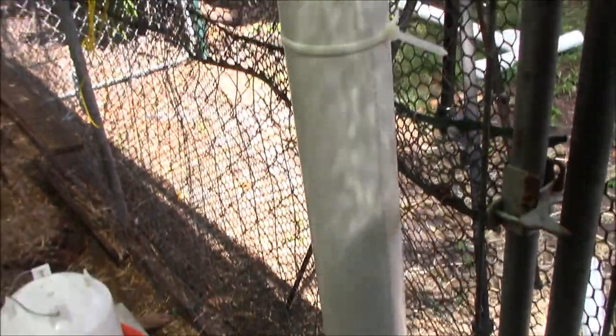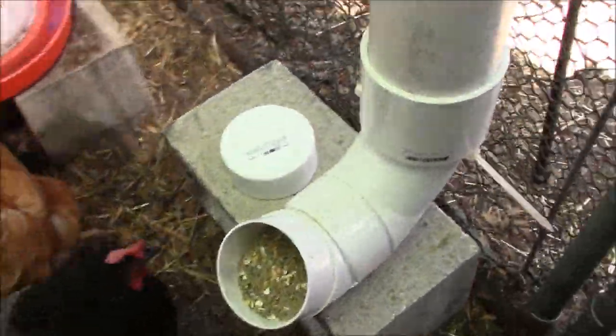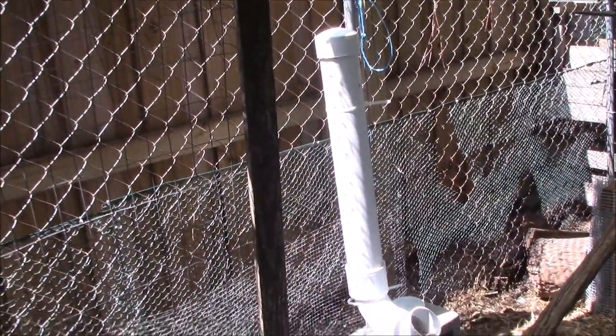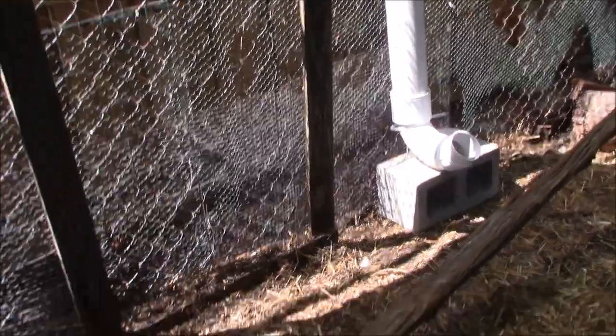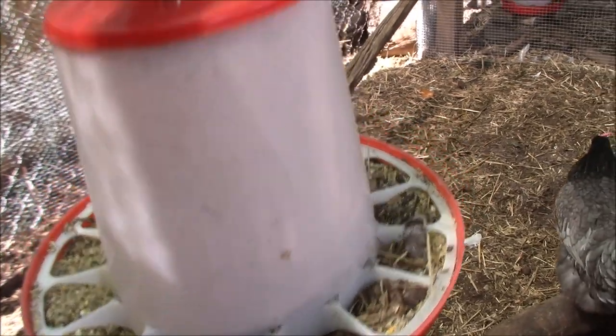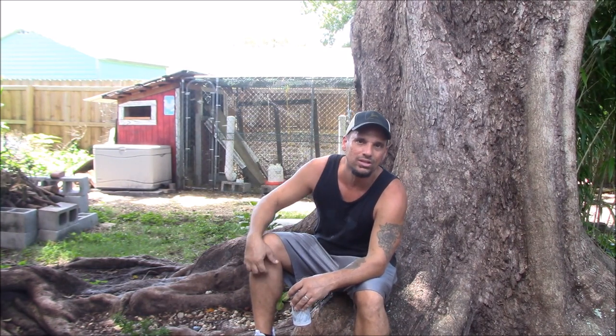One feeder is totally full with easy access, and the second one is over there too — two nice feeders. I'm going to retire the old version and put it away since we don't need it anymore. That was a fun little project. Now I can cap them at night without having to take them in and out of the feed bin. Thanks for watching — like, subscribe, share, and we'll see you next time.